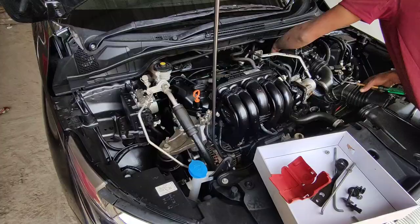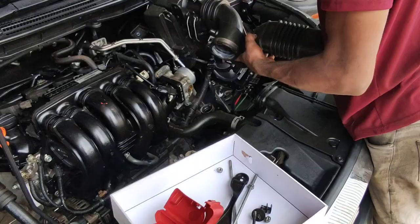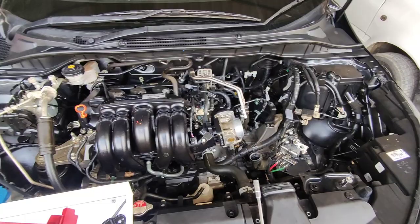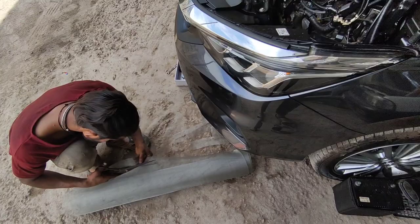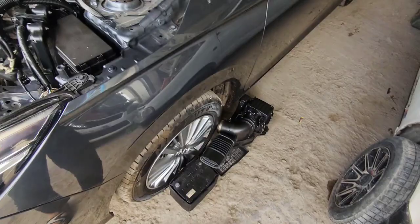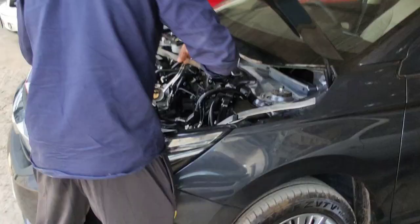He'll remove all the parts. The battery is out. The mesh is being cut. This is the AC part. He opened the wipers — here it will have a mesh. These are all the parts being prepared. This car is also getting a mesh done.